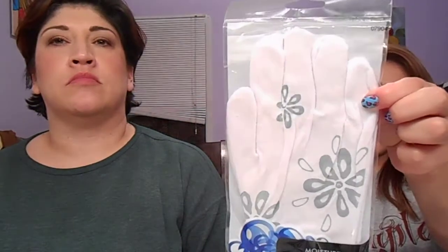I also got these moisture gloves from Walmart because I have cracked fingertips. I want to put some type of moisturizing lotion on and then wear these at night. I think that's all I got from Walmart.